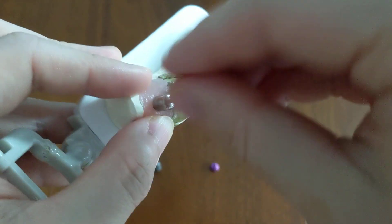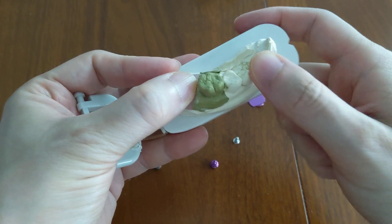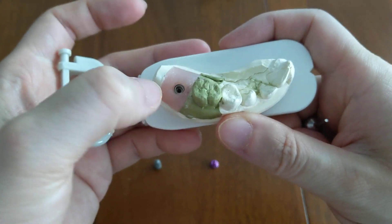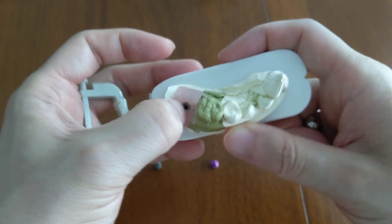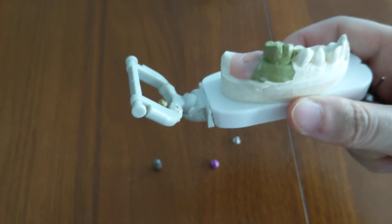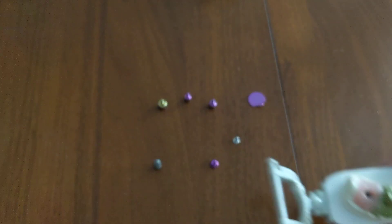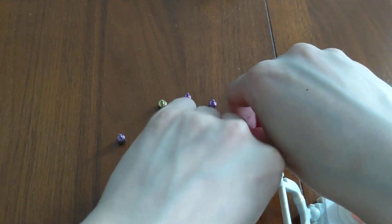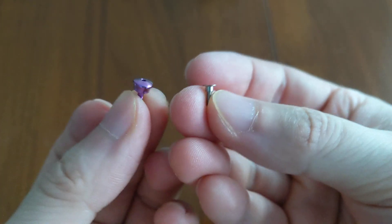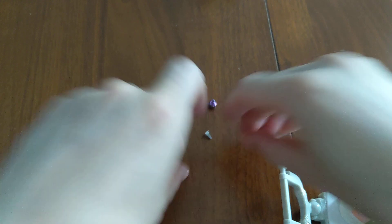Once the healing abutment is on, the gums heal around it. When you're ready for the crown, the hole is kept open — the gums are literally pushed away — so your dentist can place the crown on top. If the gums closed over, you couldn't put a tooth there. The purpose of the healing abutment is to shape the gums and keep the hole open, kind of like leaving an earring in your piercing hole. So to summarize: the cover screw is like a manhole cover, and the healing abutment is like an earring.